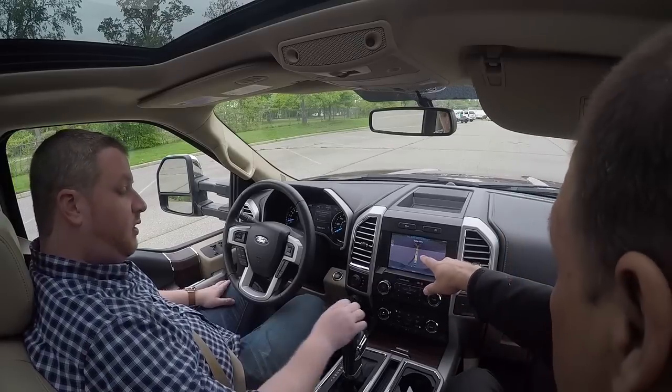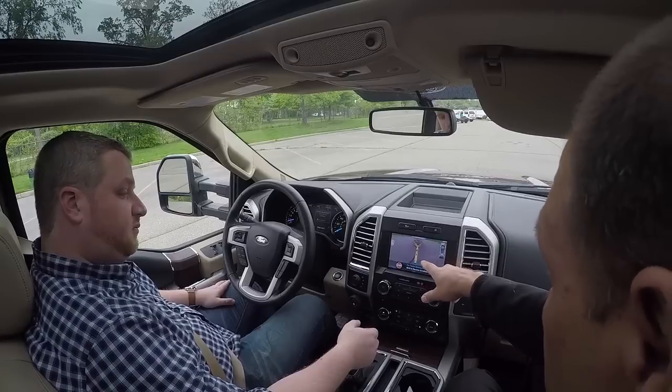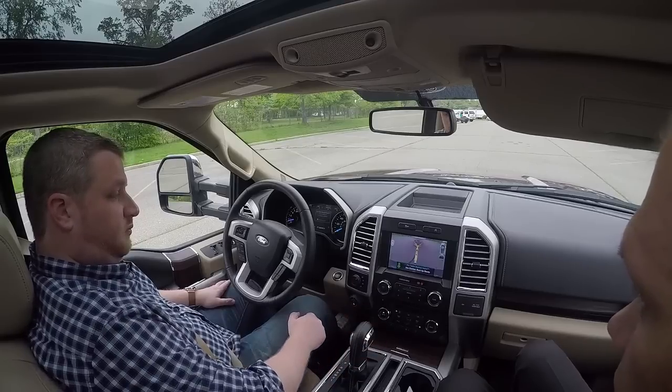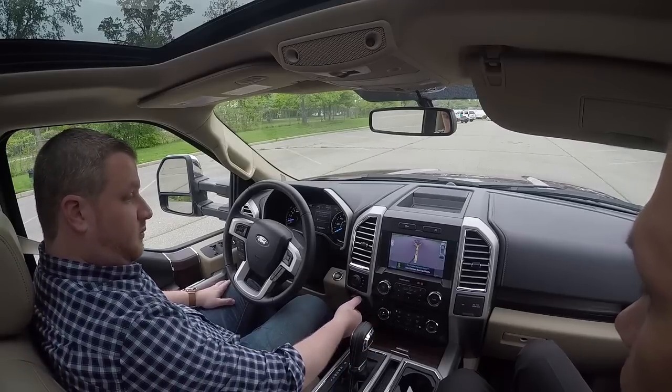That's the checkerboard pattern that's on the trailer here. Once it locates the sticker, it'll give you a prompt on what to do. This is 'shift to reverse to activate.' Now the system's active.